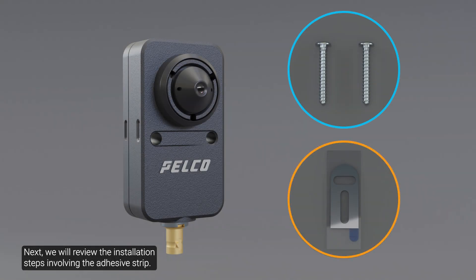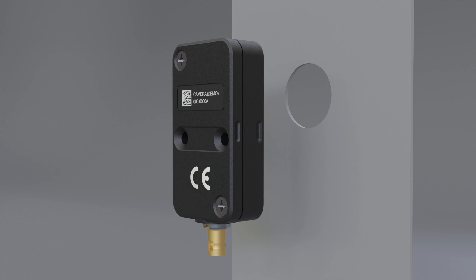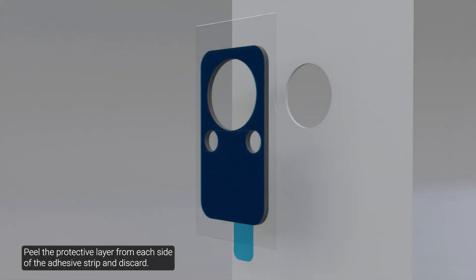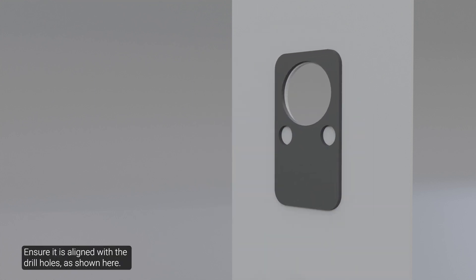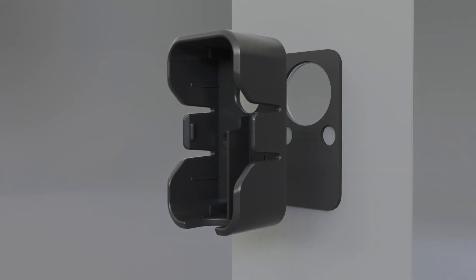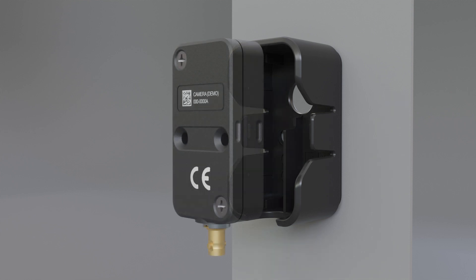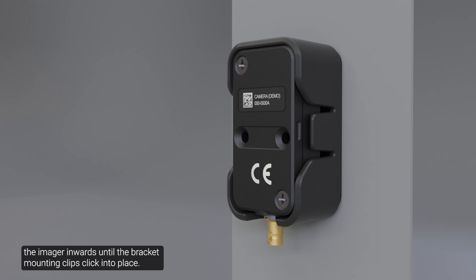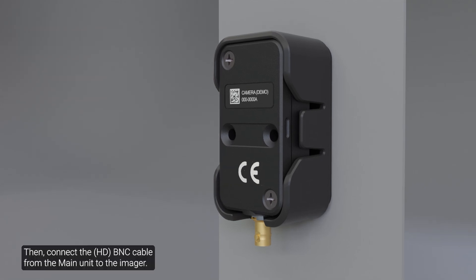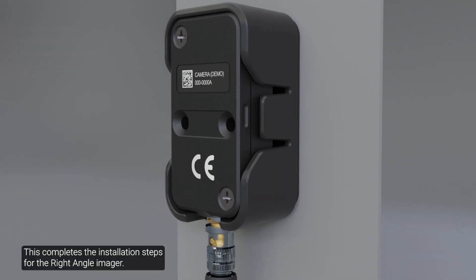Next, we will review the installation steps involving the adhesive strip. Peel the protective layer from each side of the adhesive strip and discard. Place the adhesive strip onto the mounting surface, ensuring it is aligned with the drill holes as shown here. Align the mounting bracket with the adhesive strip and press the bracket firmly onto the adhesive for at least five seconds. Next, snap the right angle imager into the bracket by gently pushing the imager inwards until the bracket mounting clips click into place. Then connect the BNC cable from the main unit to the imager. This completes the installation steps for the right angle imager.